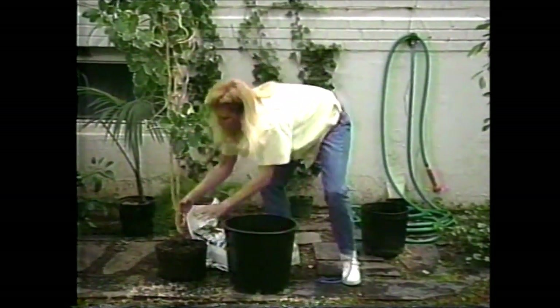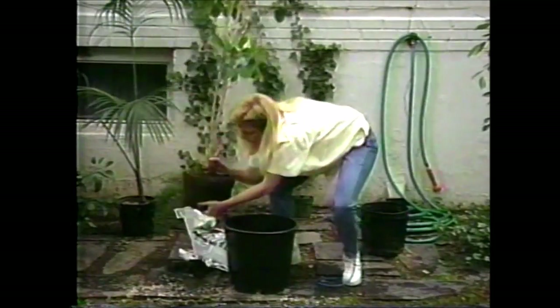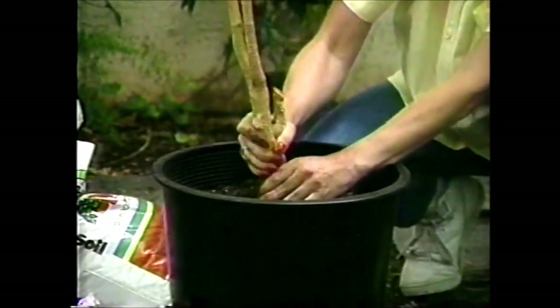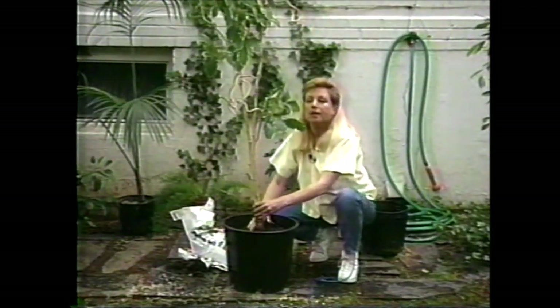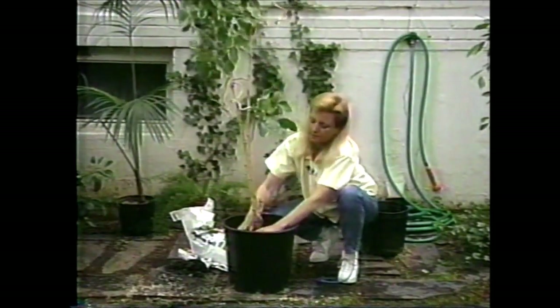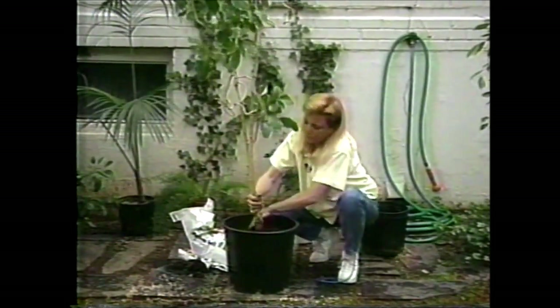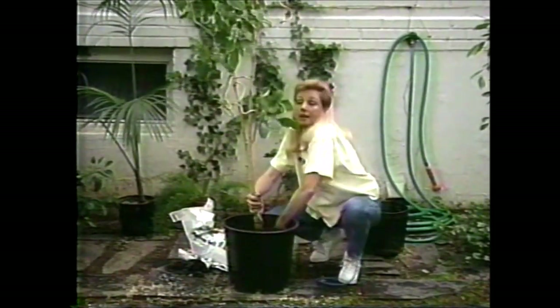Take your plant and set it in the pot. You want to make sure there's at least an inch or two from the top of the pot to the soil line, so that when you water you can put on plenty enough water for it to go through. In this case it is, and I'm going to take off a little bit of its excess topsoil — now we're ready to fill in the sides.